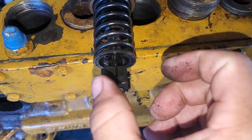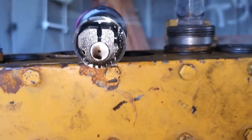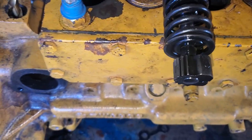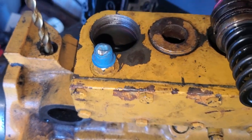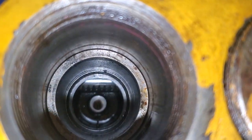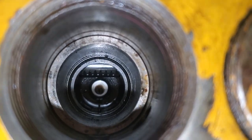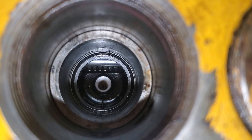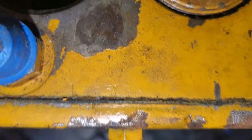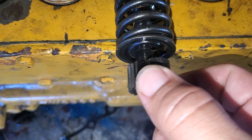On the bottom here you have this piece with the teeth on it. Those teeth slide down in the rack, because on the top side of the hole there, on the very bottom, there's teeth on that rack. So when you move the throttle, it moves those teeth, and it would actually turn this — that's what gives you more fuel.